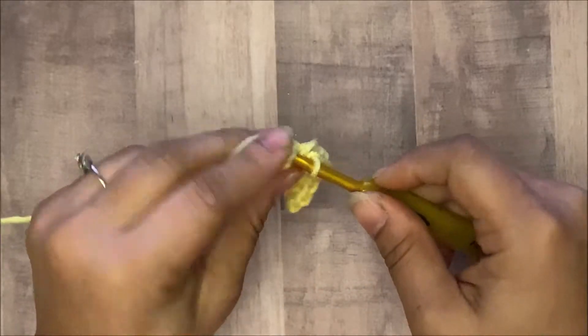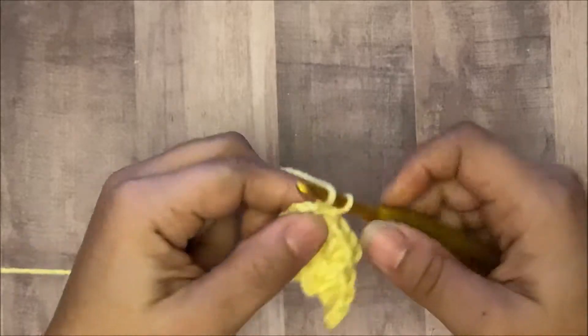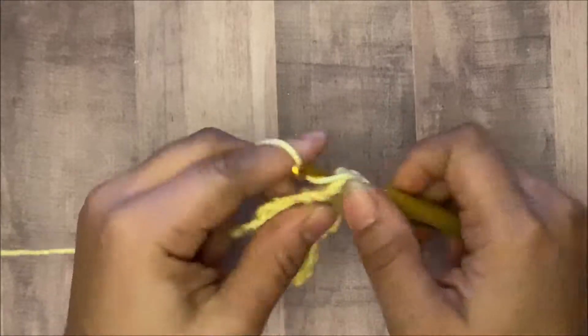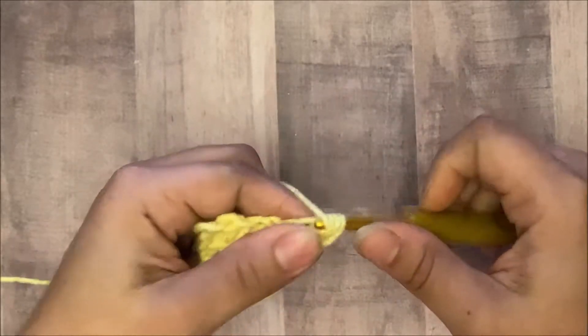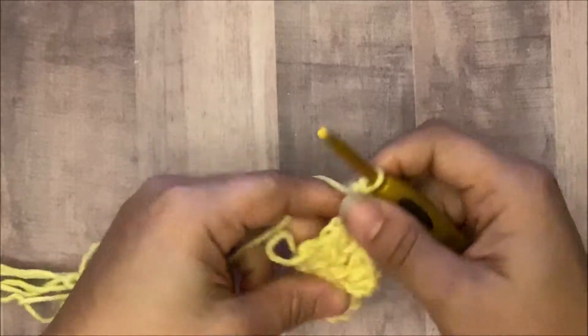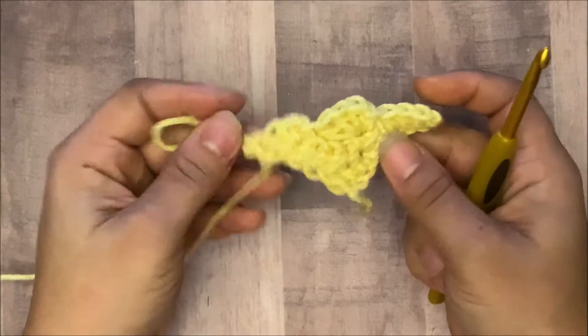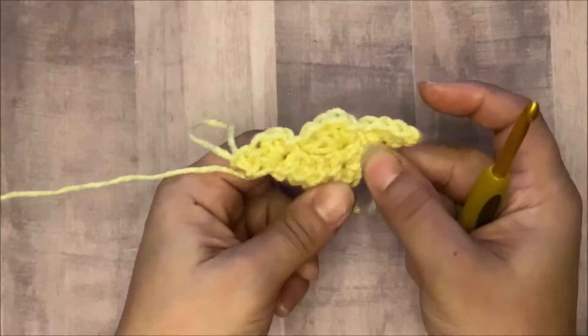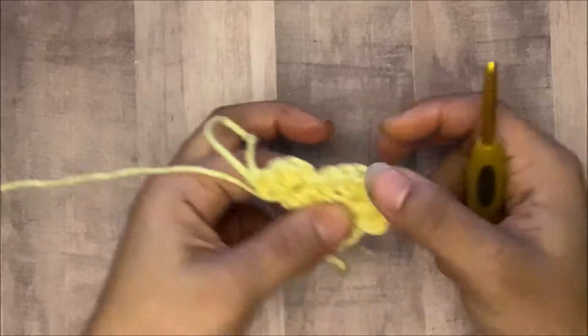Again in the chains that you skipped in the space, slip stitch in there, chain one, then one, two, and three half double crochets. Now you can see I have three blocks: here's my first one down here, here are the two second ones, and then one, two, and three.